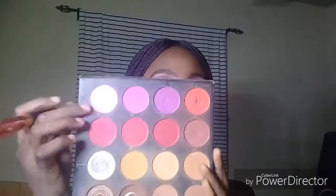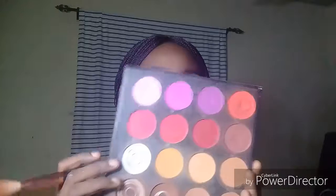For blush I'm going to take the Zikia palette and I'm taking this hot pink shade in number five, just to add some good color to my face.